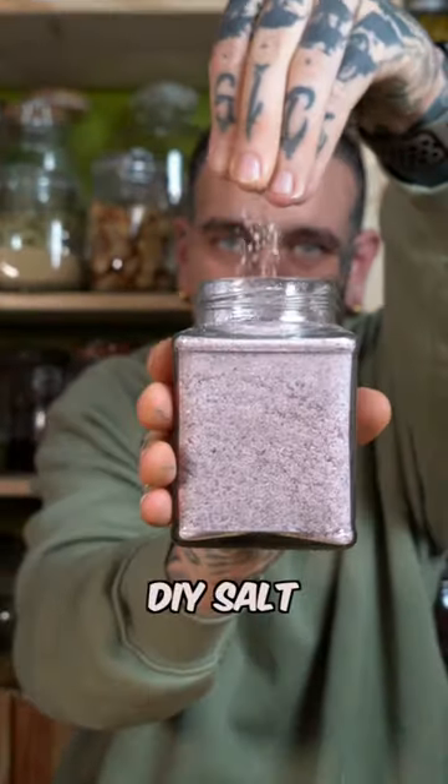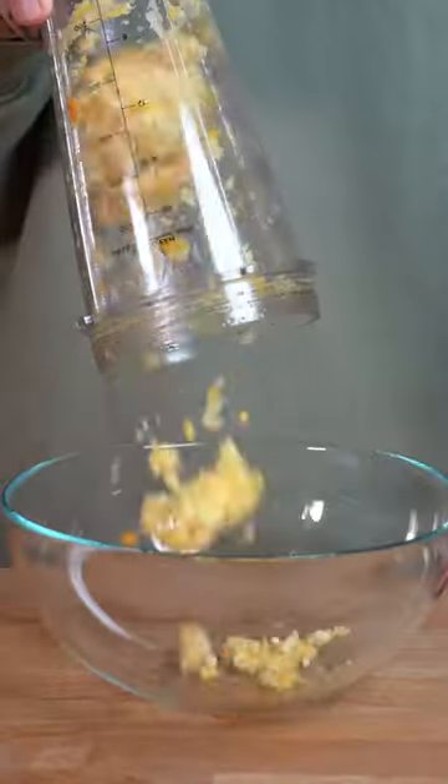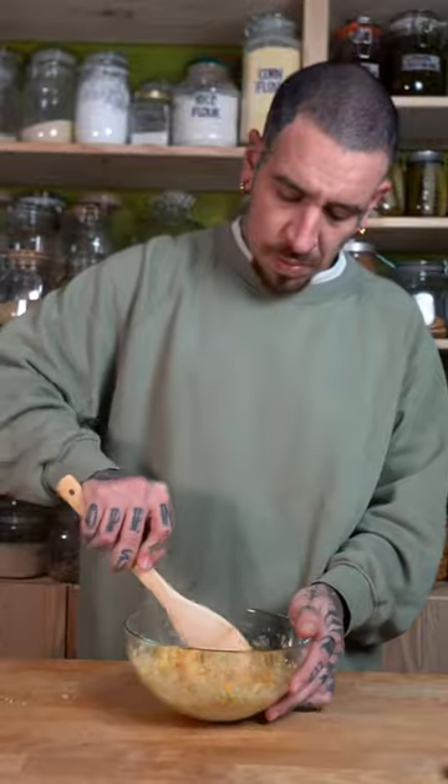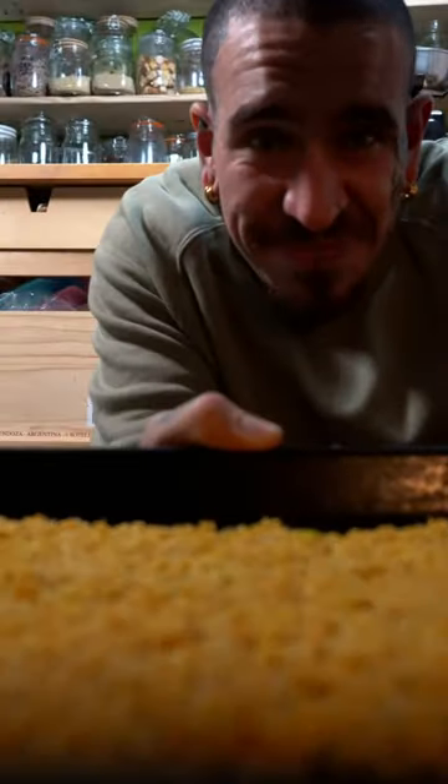Did you know that you can make your own salt using leftover food scraps? Save any squeezed citrus, roughly chop it down and blend it. Mix it with coarse salt and any spice you like. Lay it flat on a baking tray and dehydrate it in the oven until fully dry.